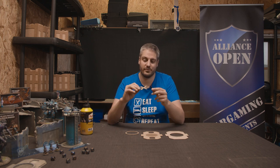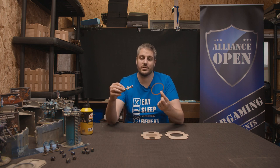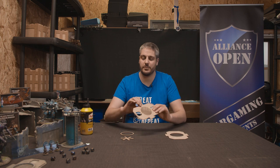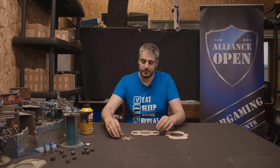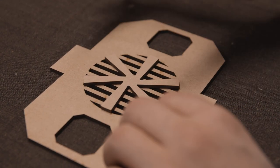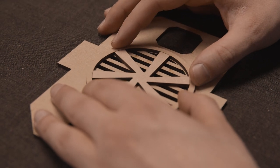The first thing we're going to do — and the only thing we're going to do before painting — is to glue this fan to the back of this plate. I'm going to use this to make sure that the alignment is perfect. We're going to flip this one in order to make sure that it's perfectly aligned with the grating that's already there. We're going to use this circle.